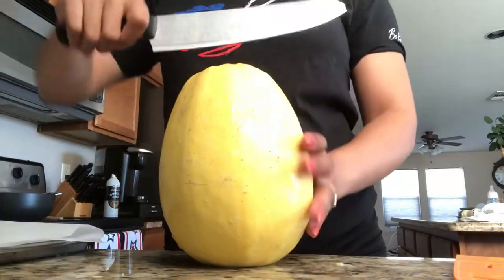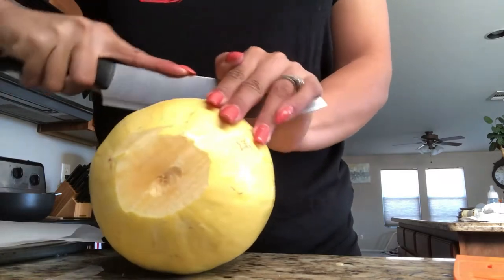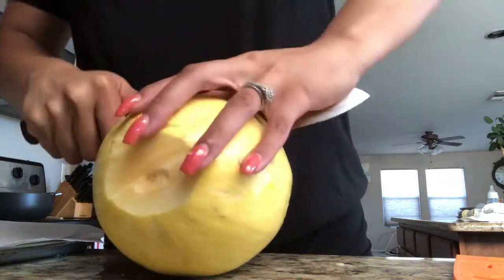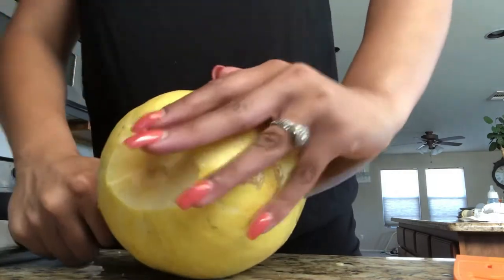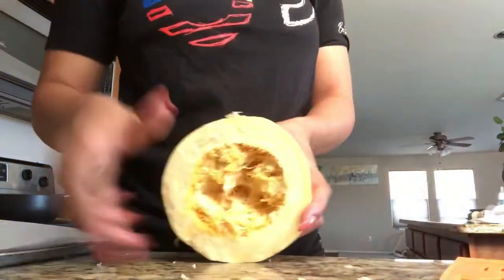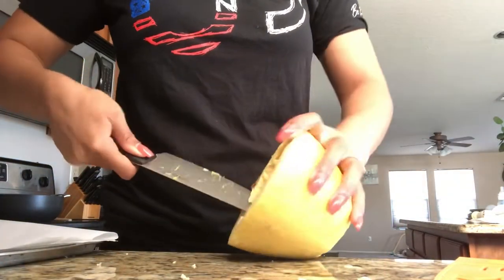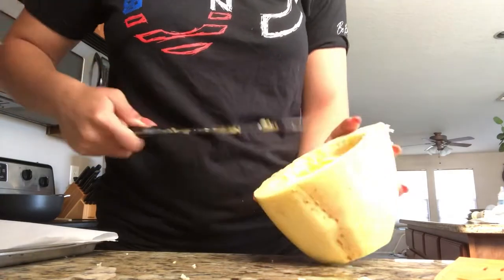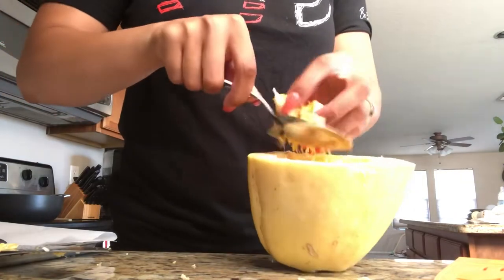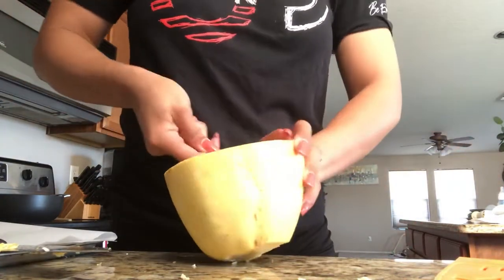I personally like to cut the squash horizontally instead of vertically. Most recipes call for a vertical cut, but I've found that cutting horizontally gives you a longer, better-looking noodle — more like a normal spaghetti noodle — when you use your fork to pull out the strands.